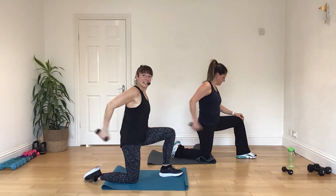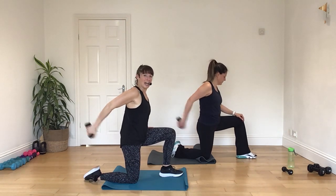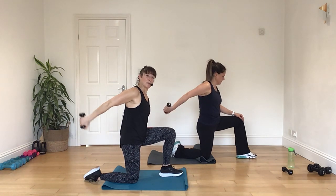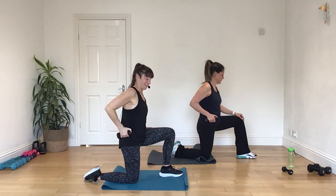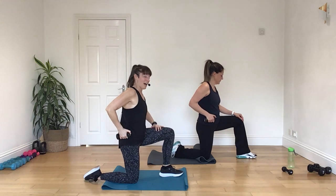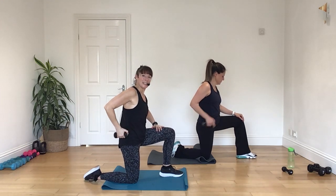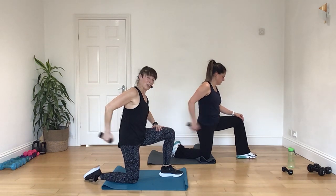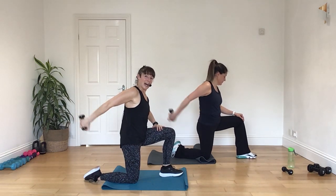Press, press, hinge back. And again, push. And again. Press. And push. All right. Just four more there please. Going four, three, two, and one.